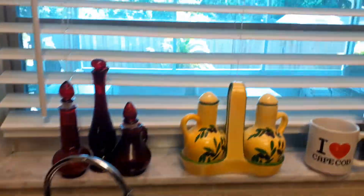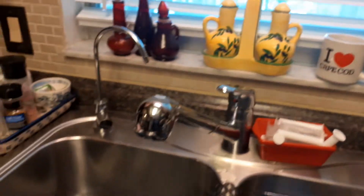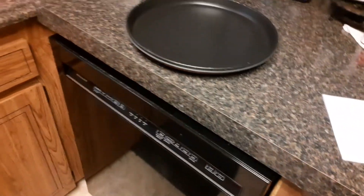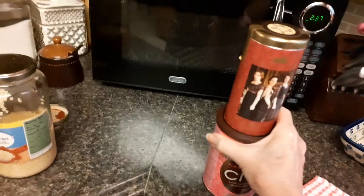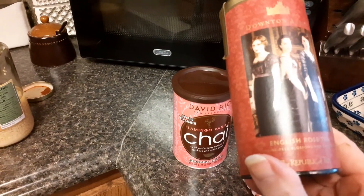It is still a beautiful day outside. I can barely see the sky. Let me show you what my husband got while he was out — at the Old World or World Market. He got this Downton Abbey English Rose Tea.